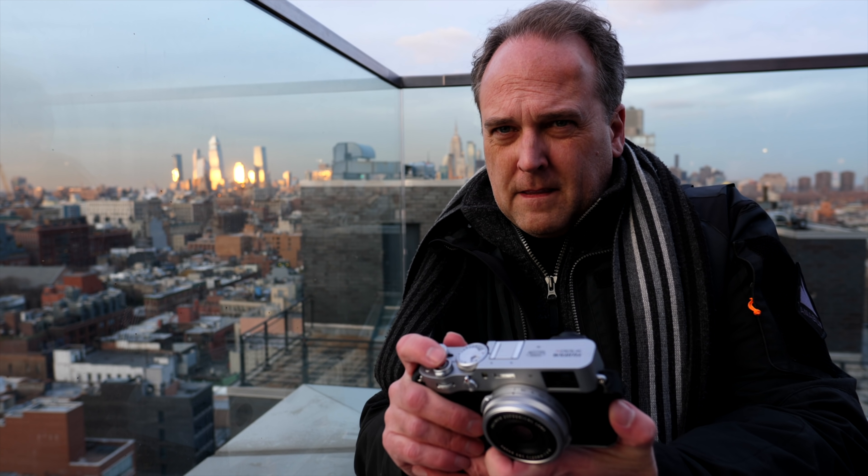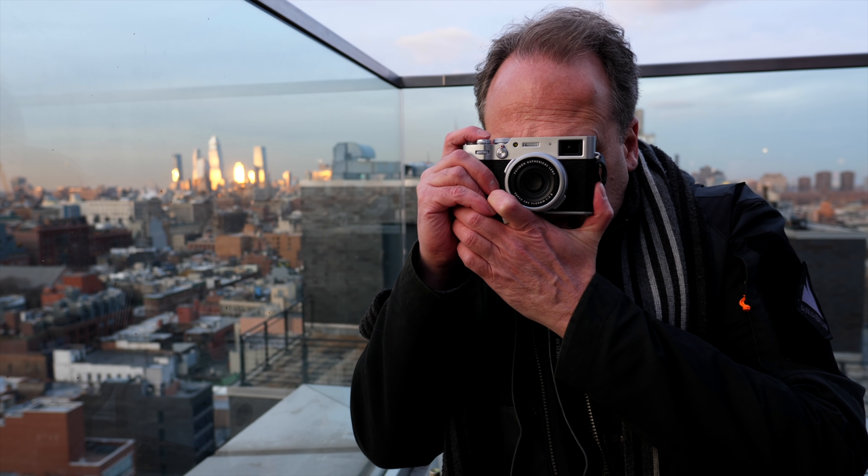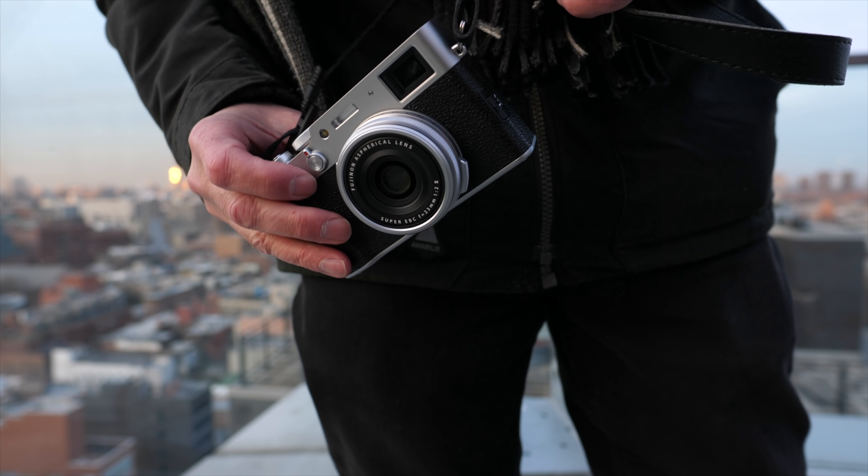It's also worth noting that just like previous versions of the X100, this new camera is compatible with all Fujifilm accessories, including the converter lenses for wide angle and telephoto applications. I would not call this a review since I've only had the camera for a few hours — this is more like a preview. I'll do a full review when I get a production camera. Drop me a comment and let me know what you'd like to see. Until the next video, I'll catch you guys then.